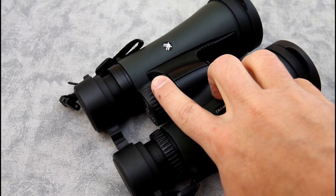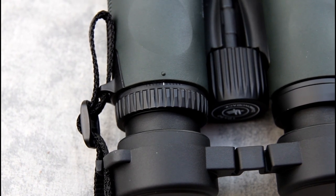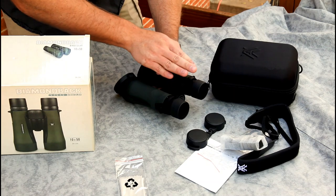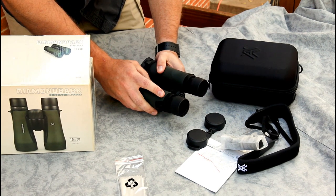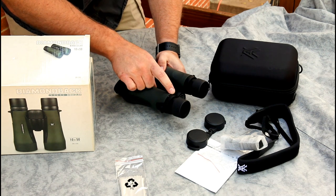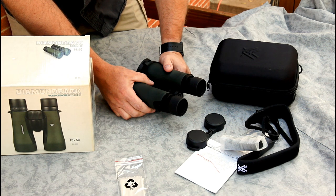You've got your center focus adjustment, but you also have an adjustment for the right eye — a diopter collar. If one eye is sharp but you can't get the other sharp, focus using the left eye with your right eye closed, then switch to the right and adjust the collar to get that side in focus too. I like that there are witness marks — little dots on both the body and the ring — so if something shifts in your pack or you loan it to someone, you can easily get it back to your setting.